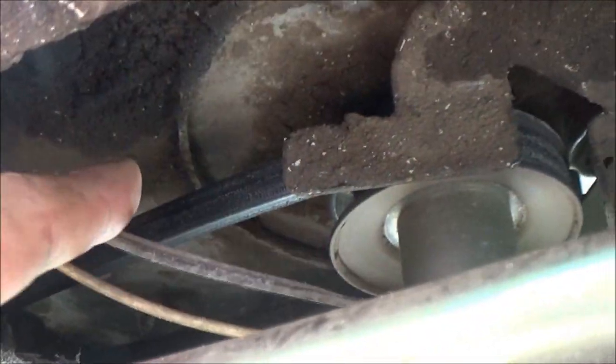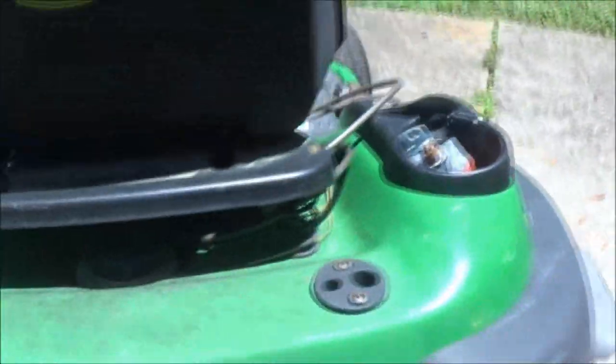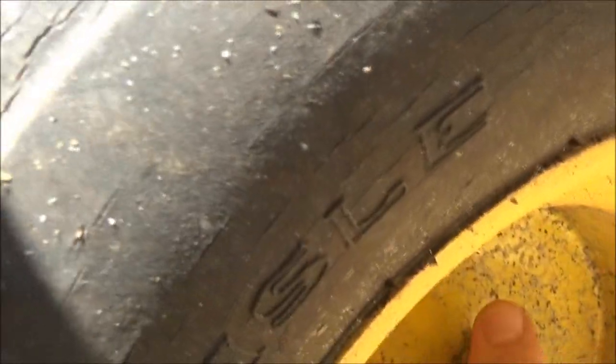The belt is on — I don't know if you can see that — up in there, the belt is on. But there's another issue I noticed. Now these mowers with the hydrostatic transmission, you can't push them unless you pull this out, and then you can push it. But if I put that back in, I can still push it. So something's going on. I don't know if a shear pin sheared off in one of the axles, I'm not sure.